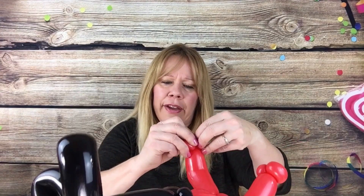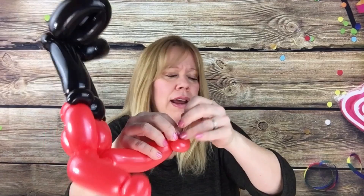Cut that off at the end and let the air out. I do find sometimes there's powder in the balloon, so when I let the air out I hold it away from your face just so you're not breathing that in. Then knot this and wrap it around so you'll have that.